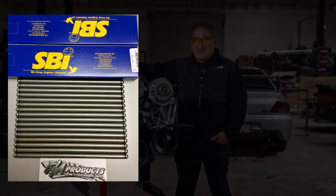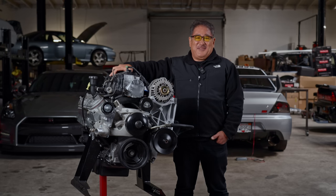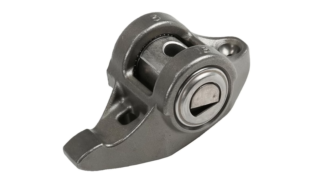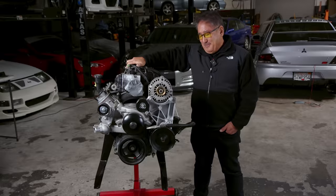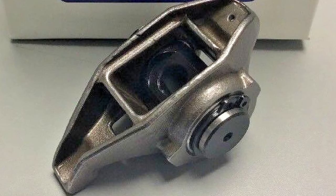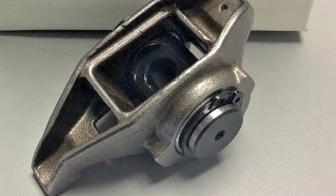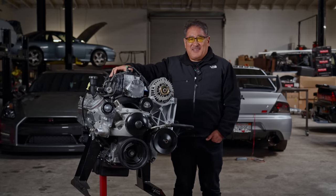Going through the valve train, he replaced the pushrods and rocker arms with SPI parts. The pushrods are basically brand-new stock replacement parts, but the rocker arms are a little heavier duty than stock. The fulcrum is secured better — the stock part is just swaged and can come apart and dump little pieces all through your motor. The SPI parts are secured with a snap ring so they're not going to walk and come apart. That doesn't cost much but prevents a major headache later.